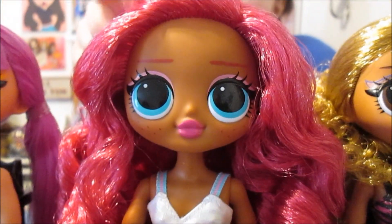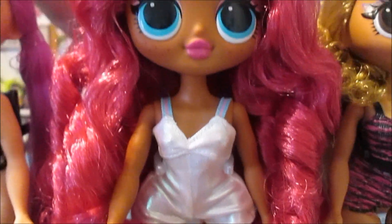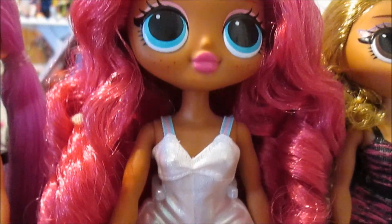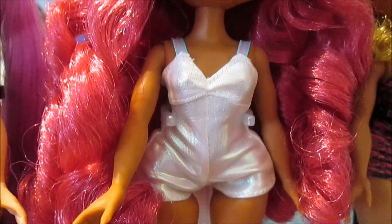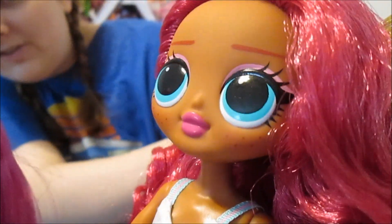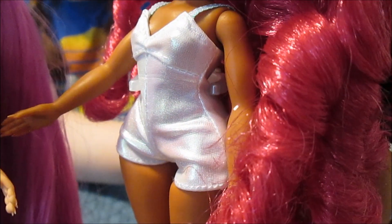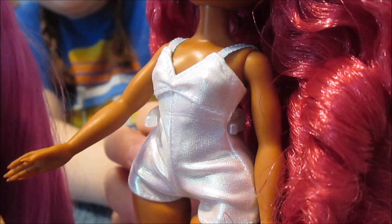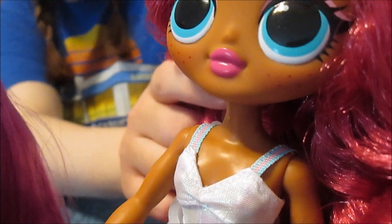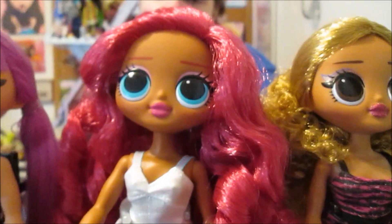Next we have Class Prez and she is gorgeous - so pretty. Her hair is almost exactly like the Deluxe doll, maybe a little bit of a different color, but it's got those really pretty curls. It's gorgeous right out of the box - very long and very soft. I love her makeup: she's got the little freckles and little pink eye shadow. She's wearing Sweets' outfit - it's like the little shimmery swimsuit. The straps on it that were originally supposed to go with Sweets' colors really bring out her makeup. It looks like it was made for her. So that is Class Prez.